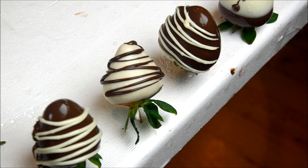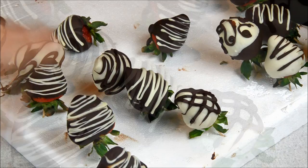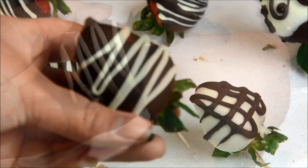Make sure your chocolate is completely dry and cool. Put the strawberries in the fridge and let them sit for about 30 minutes. The chocolate should be perfectly set, as you can see.